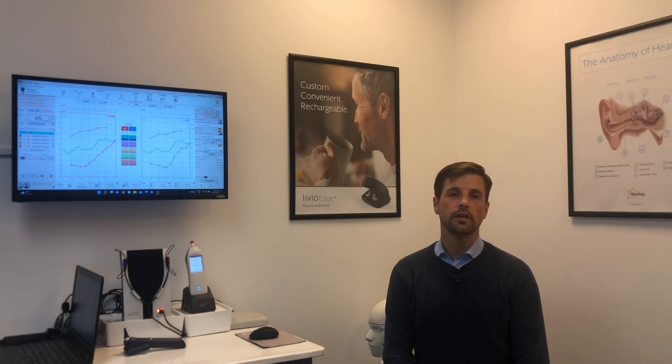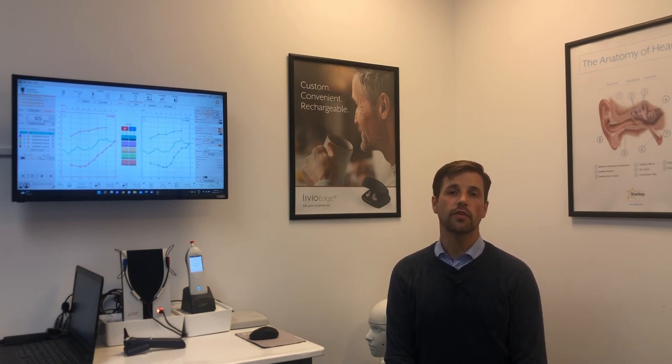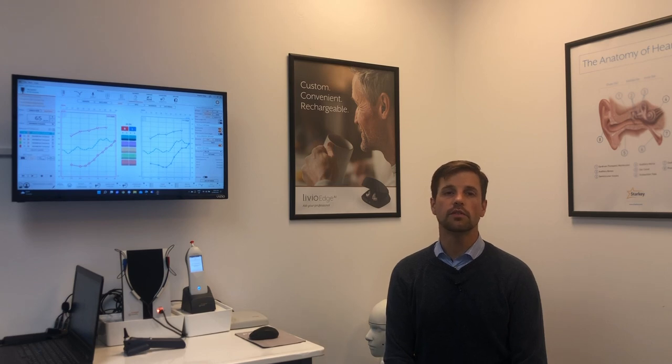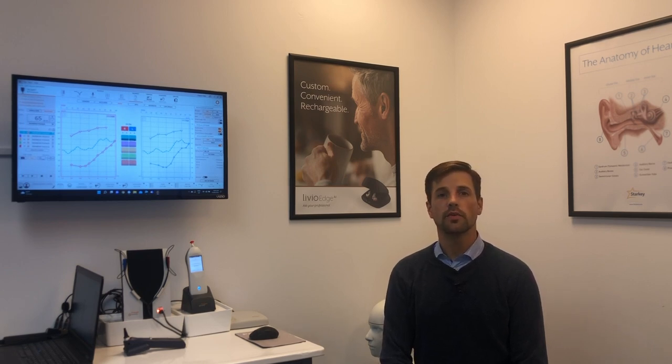When I set out to set up my clinic, I knew that my gear needed to have three key components. First, it needed to all be connected directly to NOAH through the manufacturer software so I can have everything in one place, syncing with my office management system. Second, I needed gear that was portable — easy to use both within the office and outside of it. Third, it needed to be reasonably cost-effective, so nothing that would completely blow the bank on one single piece of equipment.